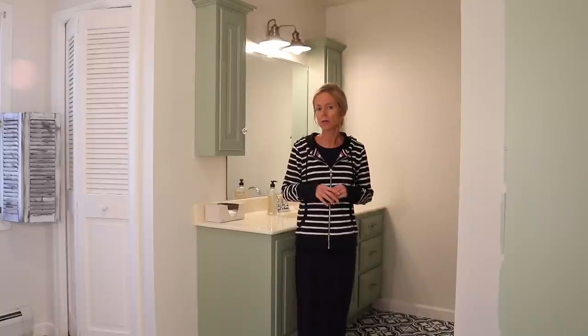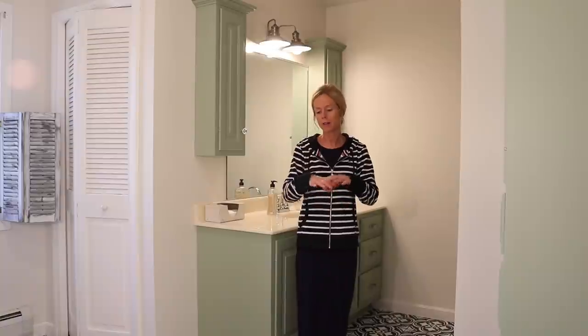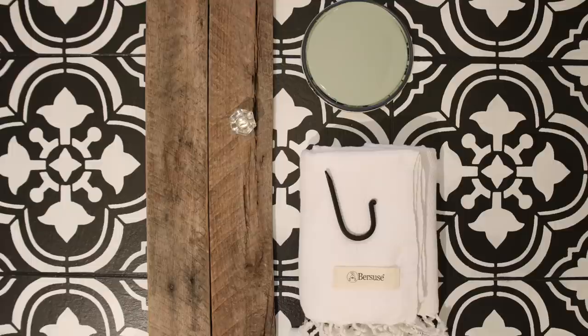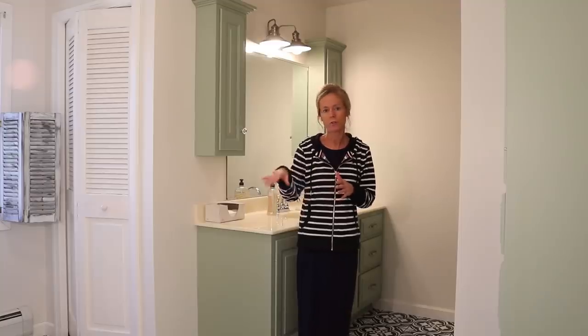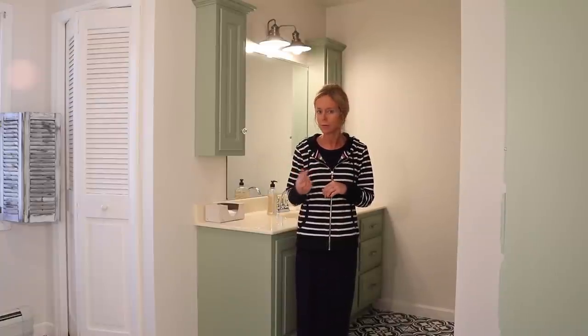If I would have put together a mood board for this bathroom — which I kind of did in my head, but didn't really have it laid out in front of me — it would have been black and white with this color of green that the cabinets are, some more pure white, and some natural wood. I think that just goes all so well together, giving it something kind of a vintage farmhouse look. That's what I was after for this room.